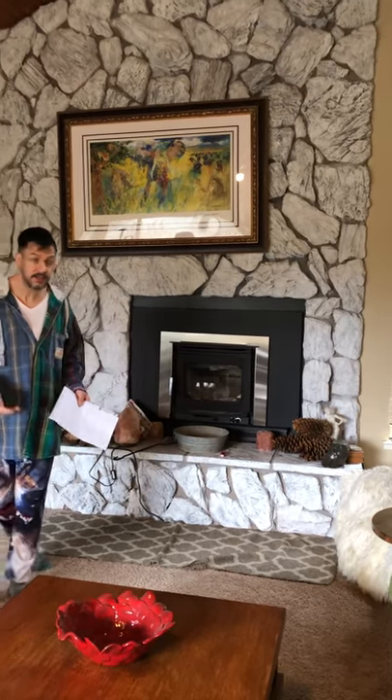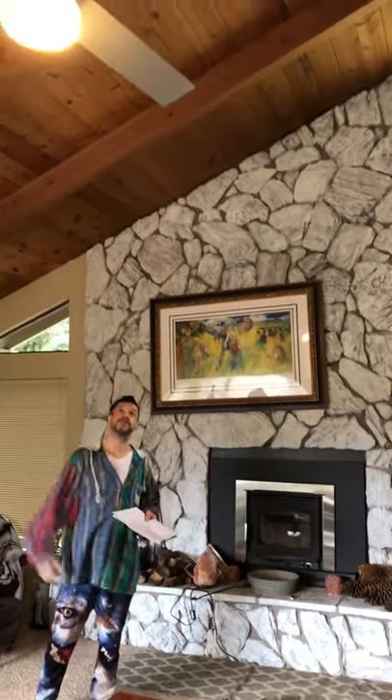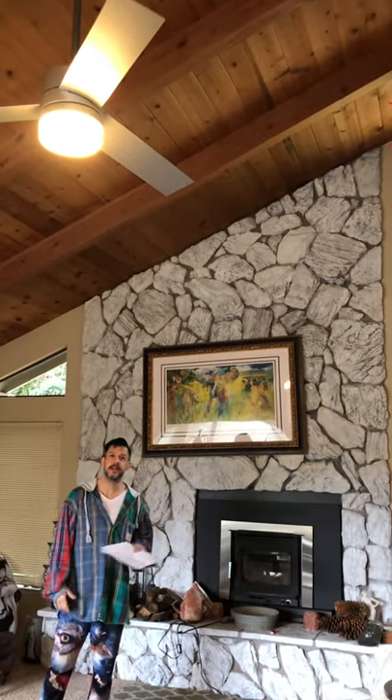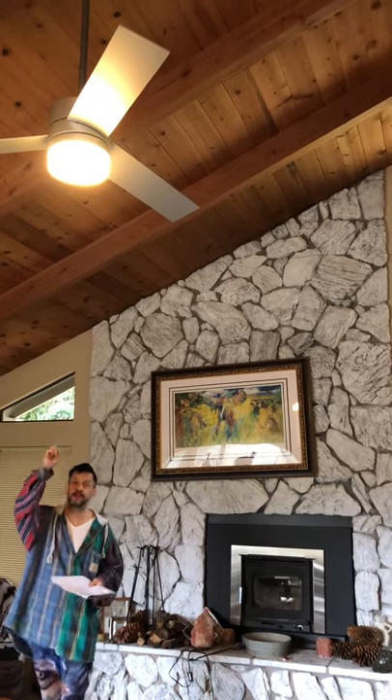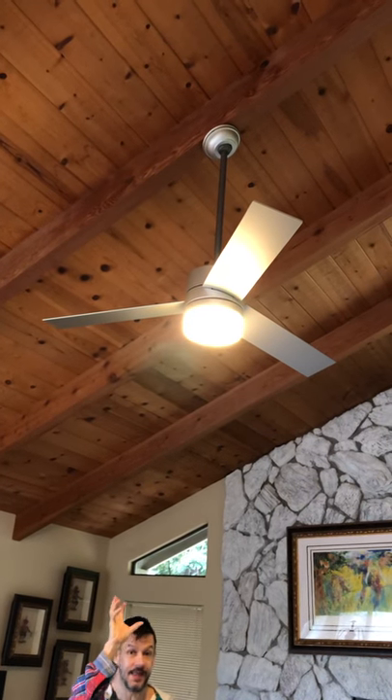But as you know, heat rises. So all the heat that was trapped up in these gorgeous vaulted ceilings we had to get down — and this is where our project comes in: the ceiling fan. We wanted something more modern, something that could be controlled with a remote control and had some lighting to it.